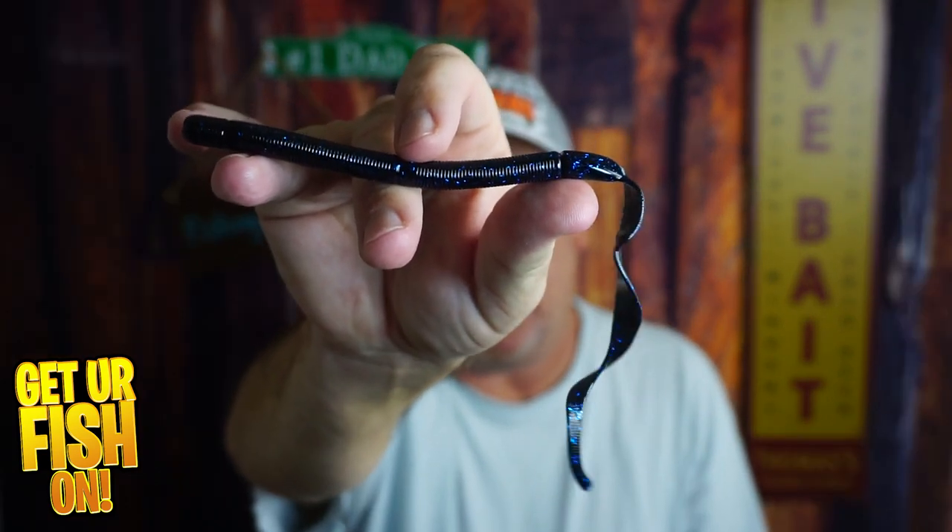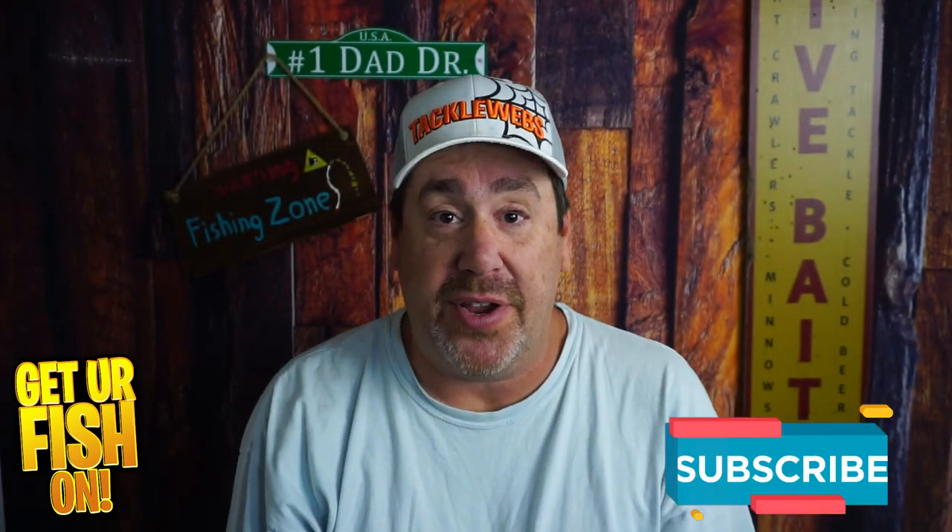I love it. So tell me what you think in the comments below. Thanks for hitting that like and subscribe button. Make sure you comment below and tell me what you think. Remember, take a kid fishing, get your fish on. We'll see y'all soon. Cheers.